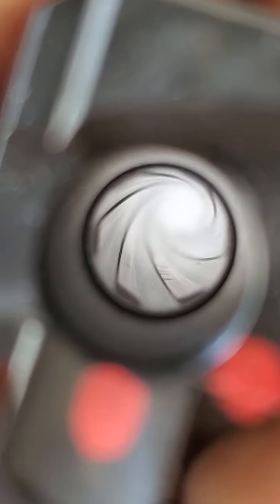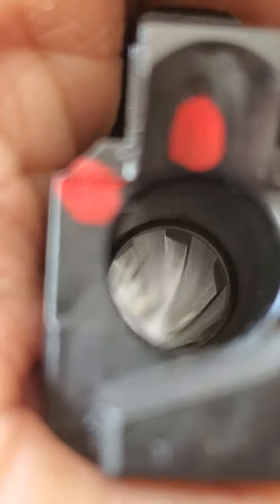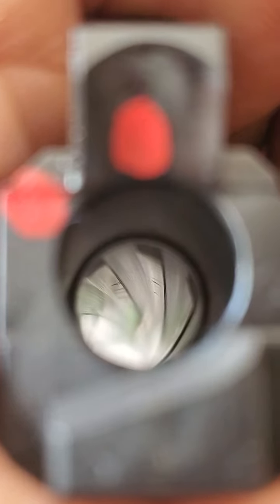You can see right there — those are two lands, and flakes of metal have peeled up off of those lands and damaged them. I've marked those two lands. This is going back to the manufacturer. This is what all of the lands looked like before that happened — they were all smooth and pristine. And now those two lands have chunks of metal missing from them.